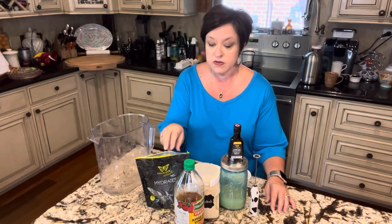Hi Mommas! It's Coach Deanne with Fruit of Your Labor Coaching. I wanted to come to you today to show you my favorite GGMS recipe. It's a quick one. I call it Lemon Love GGMS because I use the Lemon Love Hydrate from THM.